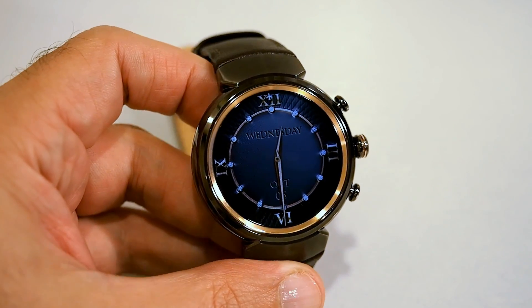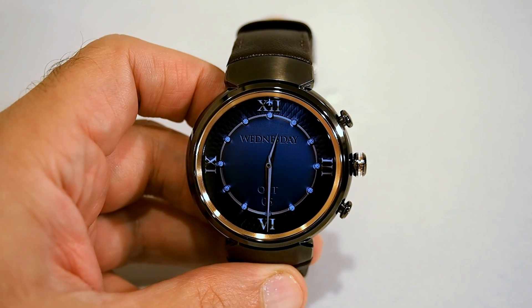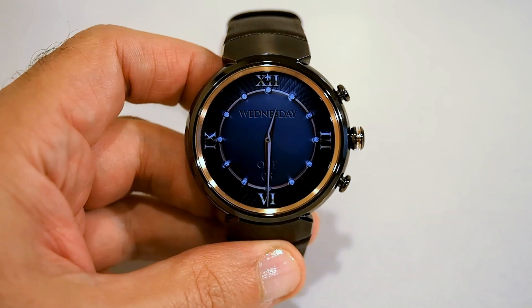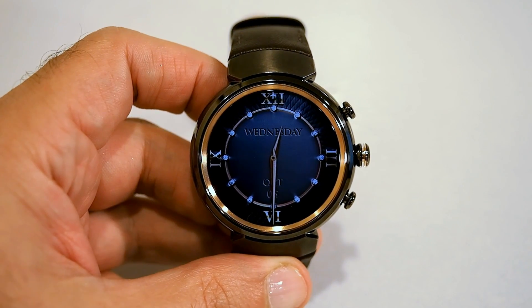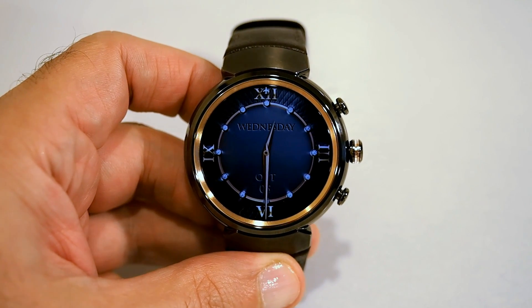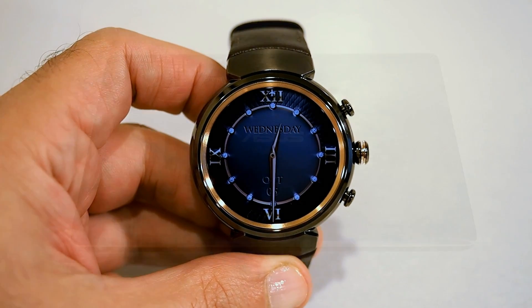I've only had the watch a short time, so I don't know quite how long real world battery life is, but it should be pretty good. The watch is running Android Wear, so it should be familiar to anybody who's gotten their hands on any previous gen smartwatches that also use this OS.